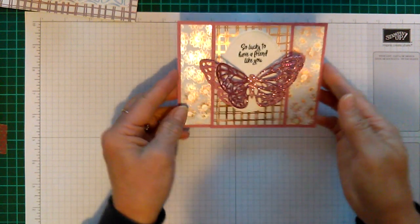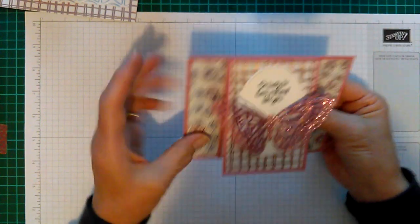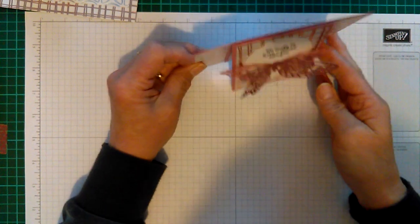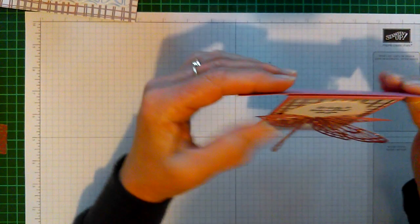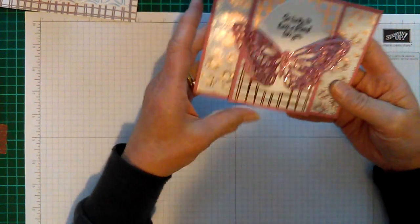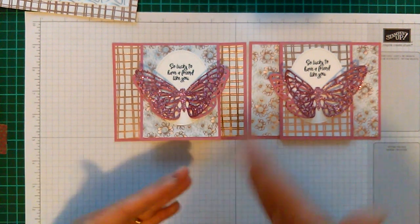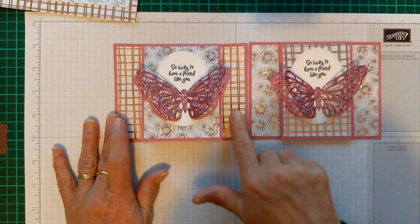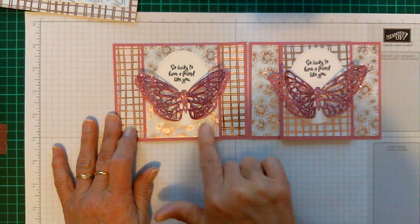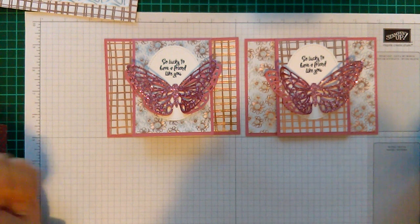I was going to put some bling on here, but I decided it didn't need any more because the paper is just gorgeous in itself. There you go — it just stands up like that when you give it to somebody. That's my fun fold card using the beautiful Flowering Foils DSP. Here's the one I made earlier and the one I made with you today — I've just used the patterns in reverse, to show you how versatile you can make them.